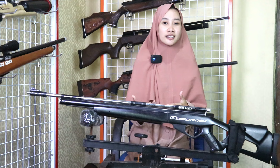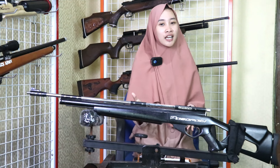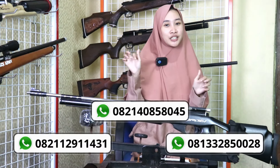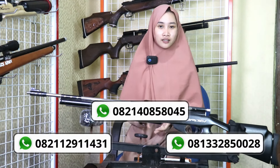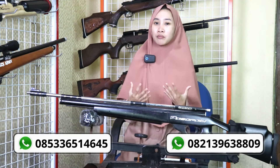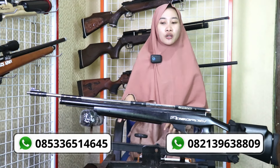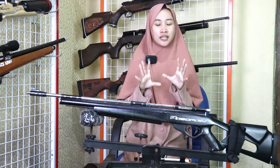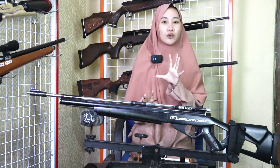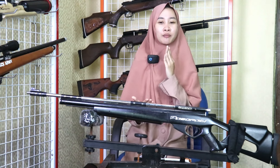Bagi sobat pediler yang ingin memesan atau order, atau mungkin bertanya-tanya lebih lanjut tentang senapan ini, langsung saja hubungi CS kami yang nomernya tertera di bawah ini. Untuk cara pembayarannya sangat mudah, bisa kirim di nomor rekening di bawah ini. Nomor rekeningnya atas nama perusahaan, jadi mustahil untuk penipuan. Dan juga bisa COD dengan syarat dan ketentuan yang berlaku.